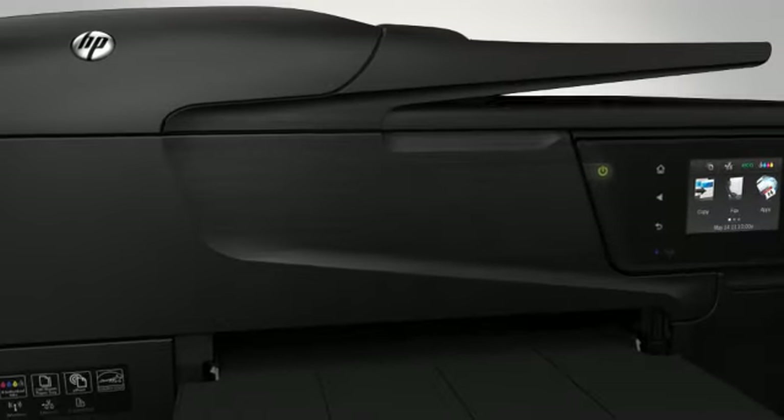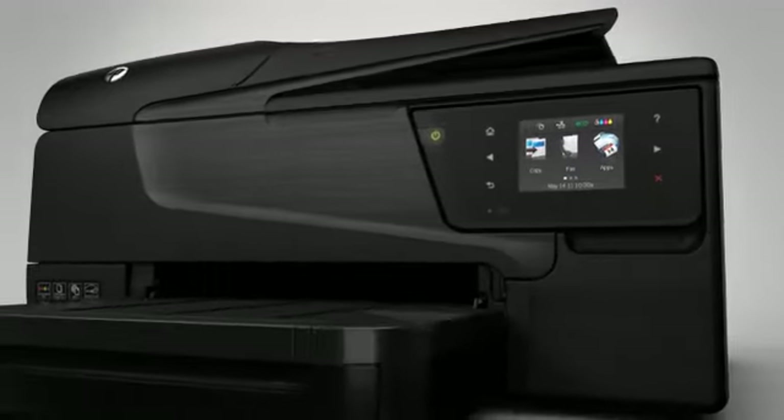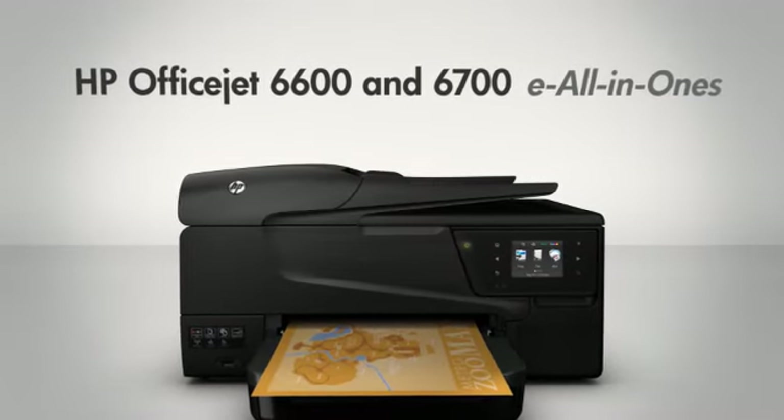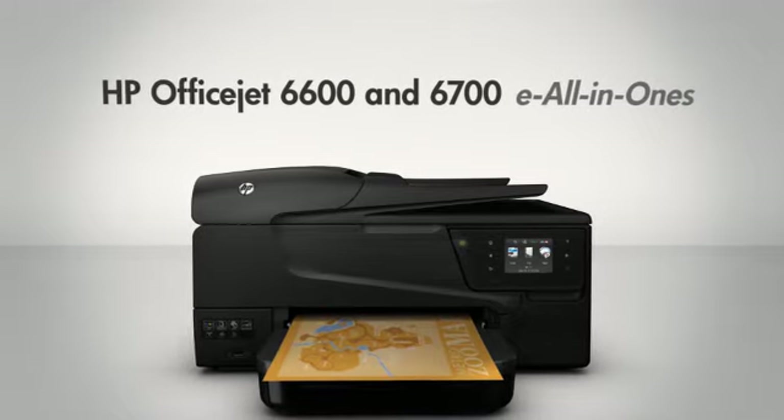Take advantage of affordable, professional color, increased productivity, and energy efficiency, all from the HP OfficeJet 6600 and 6700e All-in-Ones.